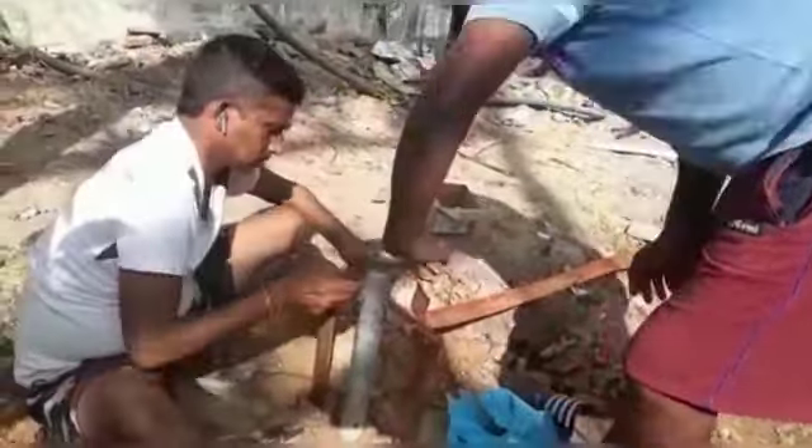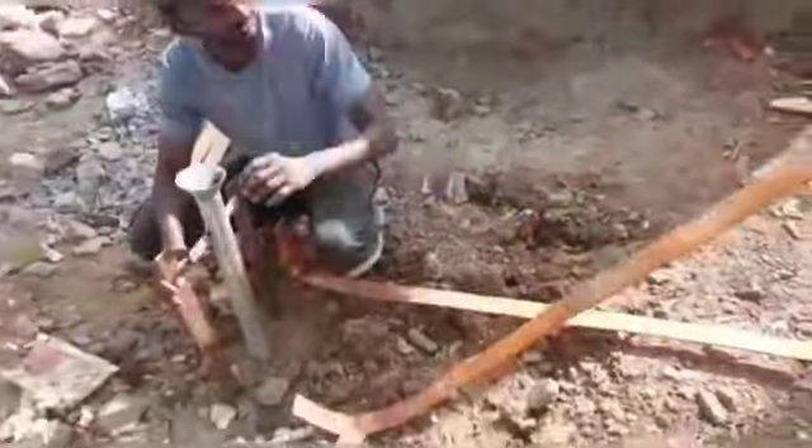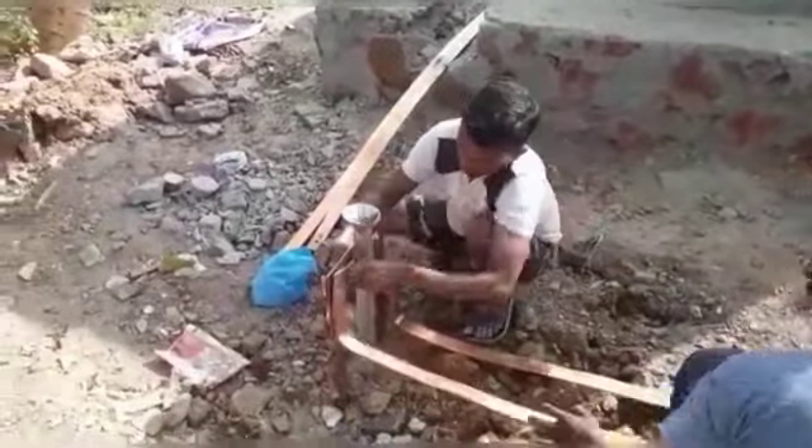The earth pipe and mixture are kept by means of a wood box. In that manner we have kept 4 earth pits. Next we connect the earth pits in parallel by means of a copper strip as well as a GI strip.